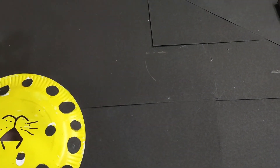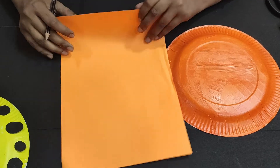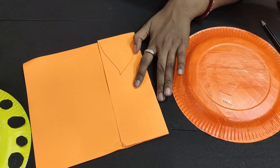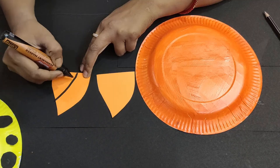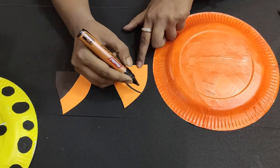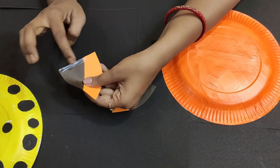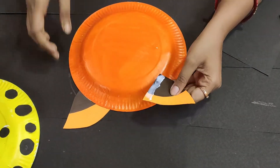Now I will take my orange color plate and teach you to make a tiger. I have made a paper template on the orange paper and folded it. I have made the tiger's ears and cut them like this. Now we will color the half portion in black color and on the opposite side. First of all, I will paste it.